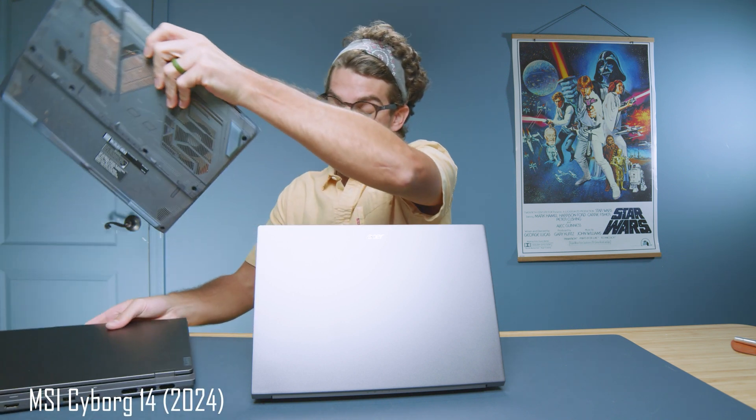The MSI Cyborg, a laptop that retails at $1,099 but I've seen on sale for $899 at the time of recording, can export that same 6K clip in just 22 minutes. So performance is definitely lagging on the Acer Swift X14.